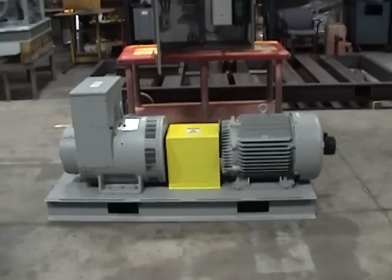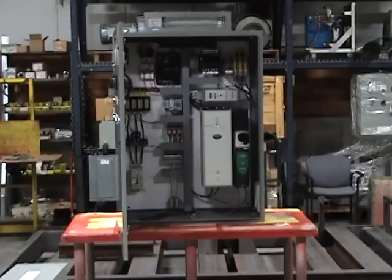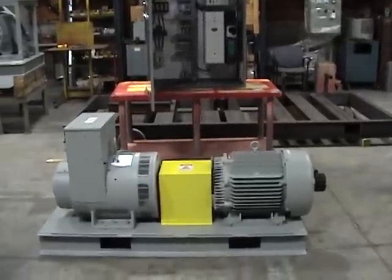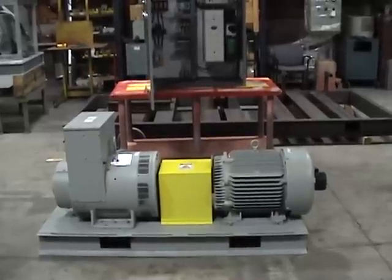It consists of the motor generator set as shown in the foreground and the control panel as shown in the background. This motor generator set has just been tested and is being prepared for shipment, so you'll notice that there are no power conductors between the motor generator and control panel.